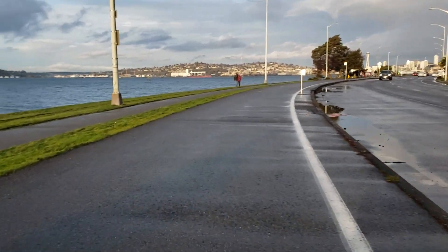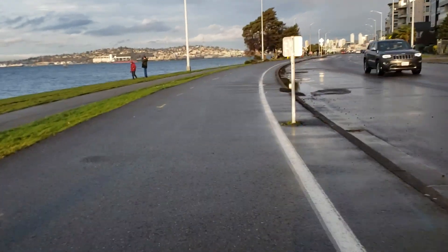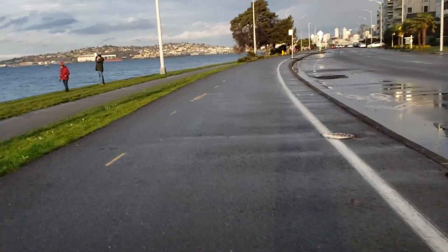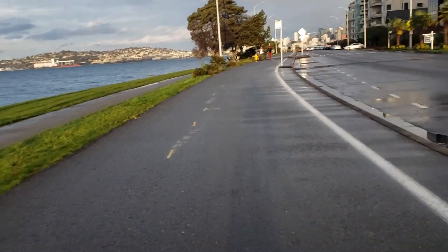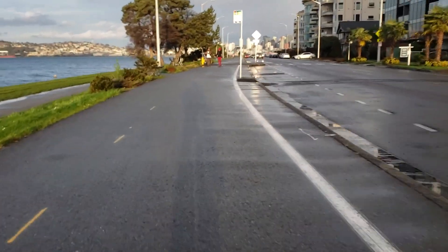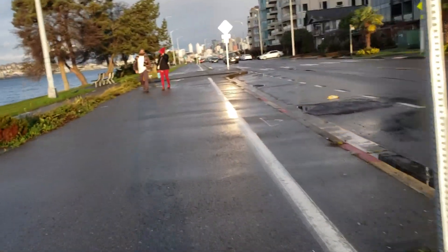Okay guys, this is West Seattle. Taking a little bit of video here on a bike trail — asphalt, black asphalt — so it's very smooth and you can see how the bike rides.